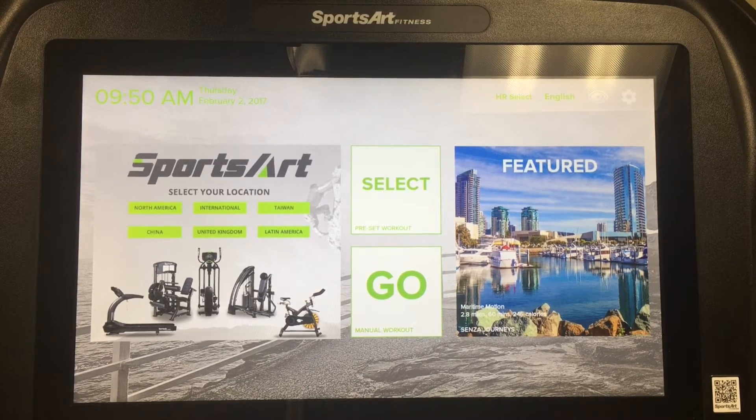This is the main screen of Senza. On the left side, you'll see an internet browser. On the right side, you'll have easy access to our virtual runs. And in the center, you'll find quick start as well as preset workouts to select from.